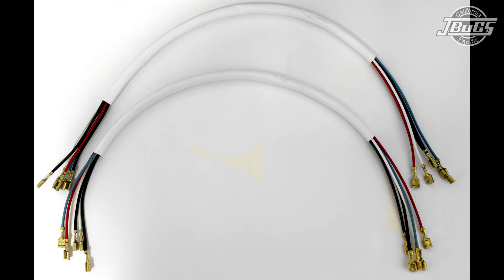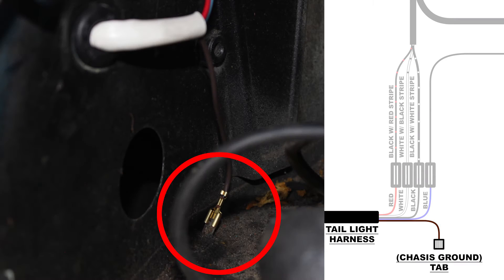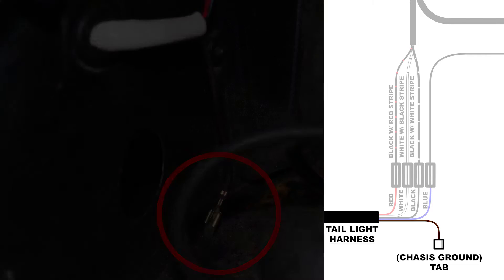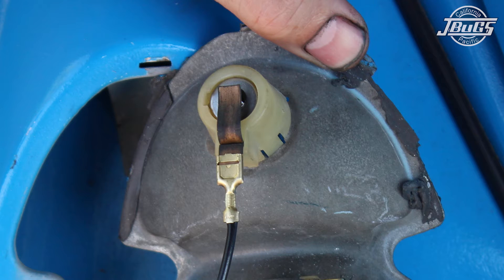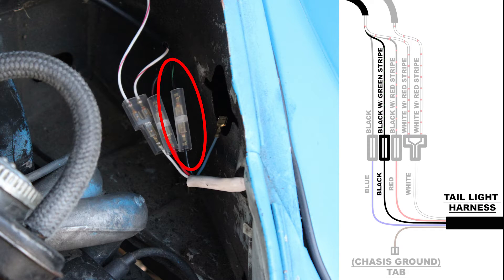Each tail light harness has five wires and a white sheath. The brown ground wires plug onto the bottom ground tab on the tail light bulb holder and the ground tab on the lower left or right shelf in the engine compartment. The black turn signal wires plug onto the top bulb tabs on the tail lights and connect to the black-white wire on the left side or the black-green wire on the right side with shrouded wiring connectors.